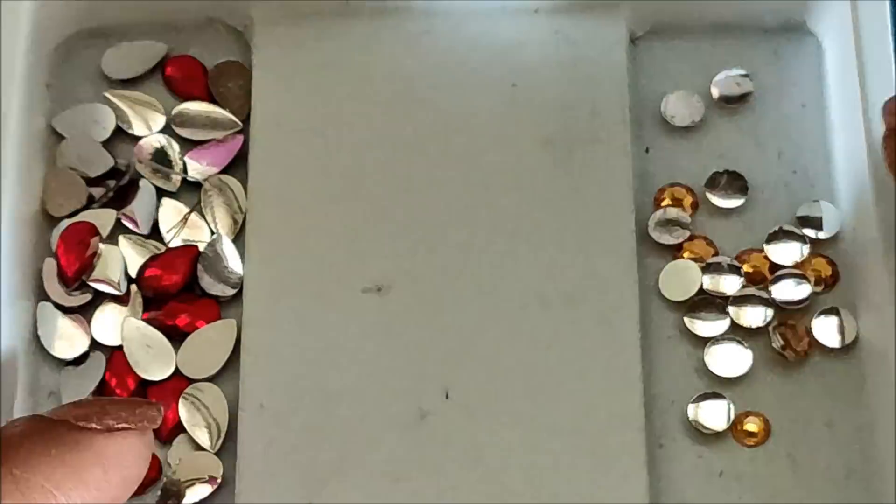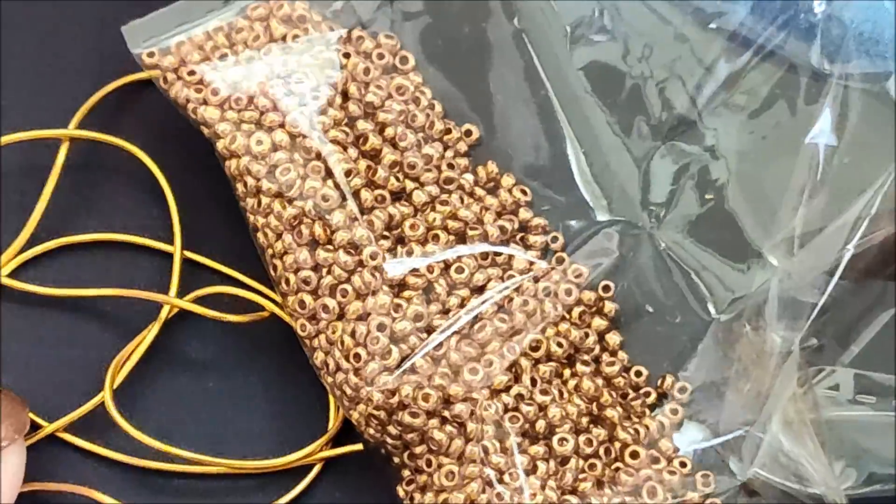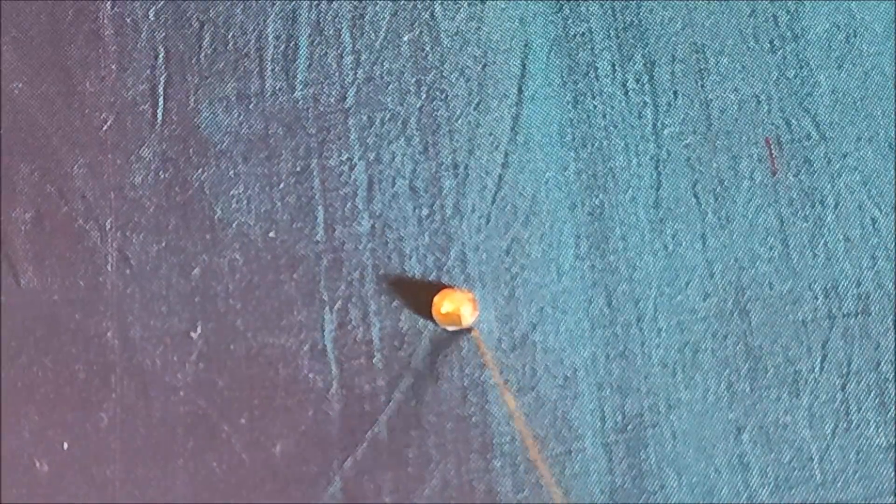For this designing I'll be using red color drop-shape kundans of small size, also honey color kundans of circular shape, sugar beads, and zardosi of gold color in small size.